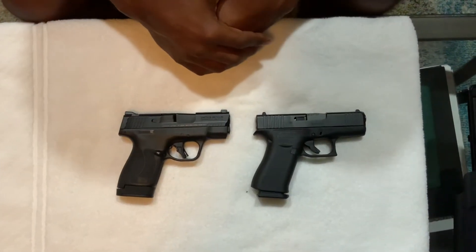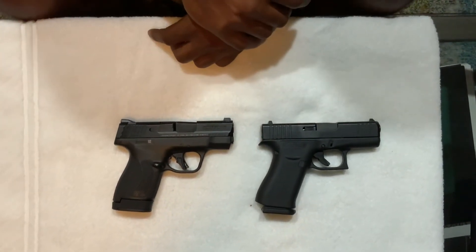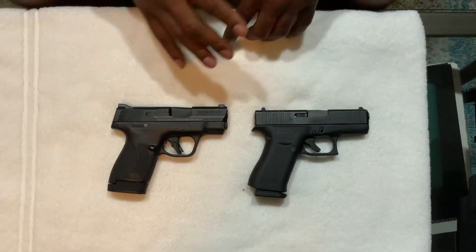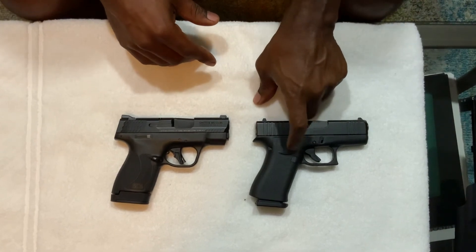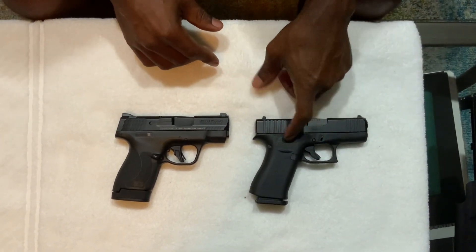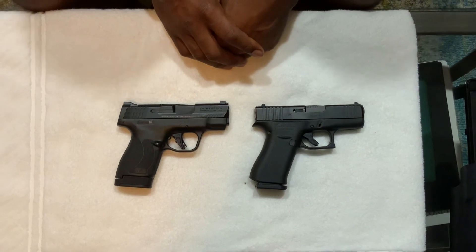For guys out there who are into deep concealment and have a little larger hands, I would definitely recommend both these guns. If I had to pick one, I honestly lean a little more towards the Shield Plus because of the capacity. But if I can get the Shield Arms magazine for the 43X, I'll probably carry the Glock more — mainly because on duty I carry a Glock and my first gun was a Glock. Either way, both guns are great. That's all I wanted to say — have a nice day.